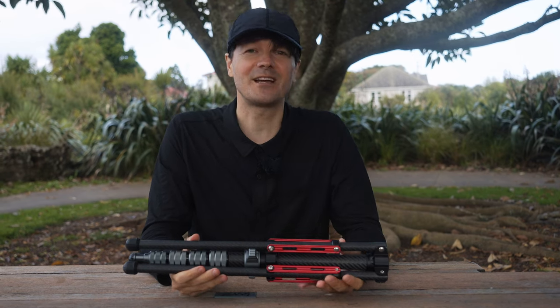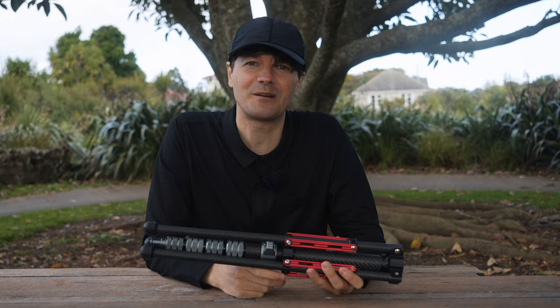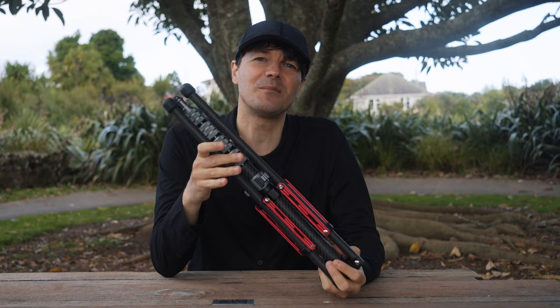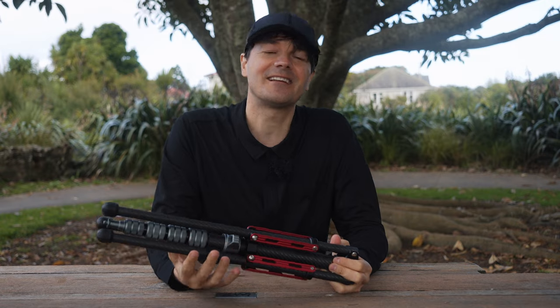Thank you so much for watching. I hope I could show you a great alternative to the Manfrotto Nanopol. If there's anything wrong with this one in the next couple of weeks or months, you will be the first to know. I hope you have a great day wherever you are in this world, and I can't wait to see you in our next video.